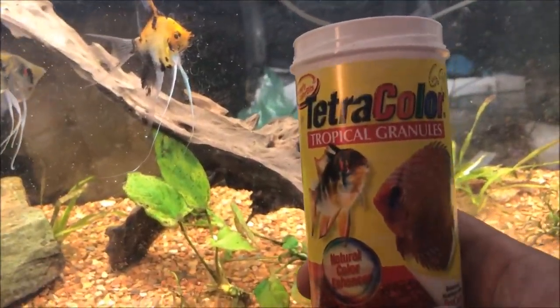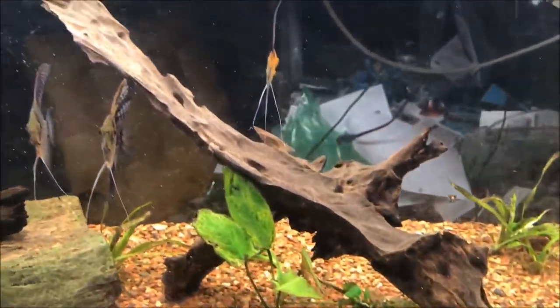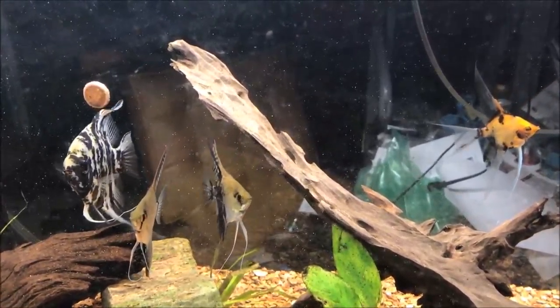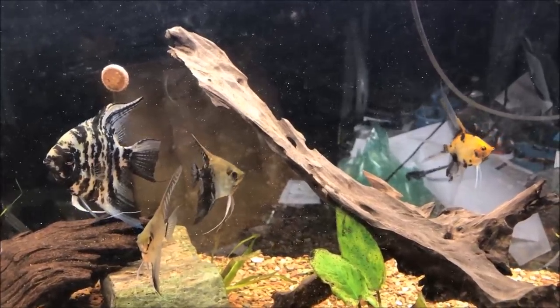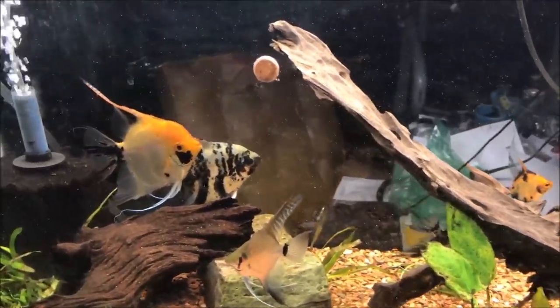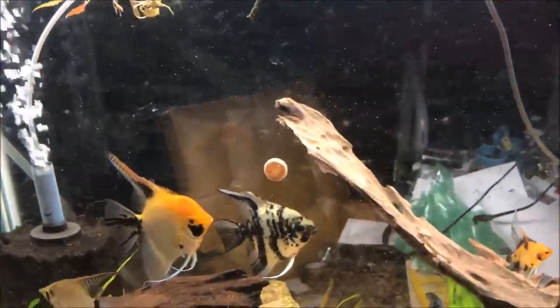The other thing I feed this tank — based on Bob Steenfot's recommendation — is these Tetra Color Tetra Granules. I'll give these guys a little bit, link in the description below. Feeding fish one-handed is kind of hard. I'm shaking it trying to get it out without spilling, and of course I spill it all over the lid. All right, that's feeding the fish today.